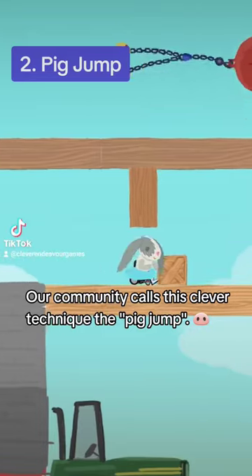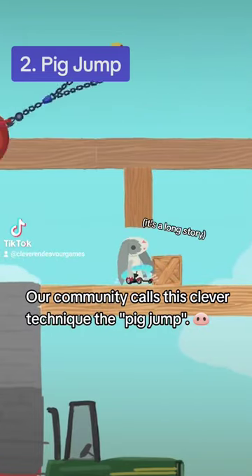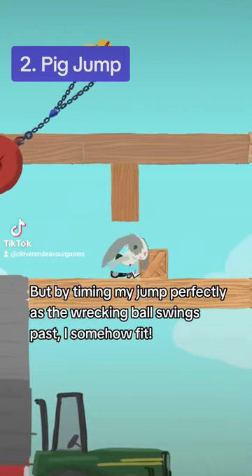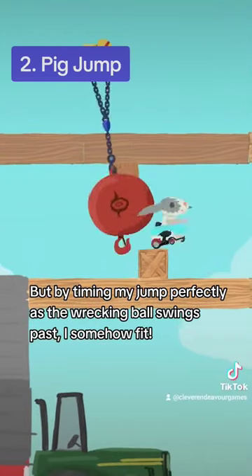Our community calls this clever technique the pig jump — it's a long story. I should be too big to fit into this one block space, but by timing my jump perfectly as the wrecking ball swings past, I somehow fit. Magic!